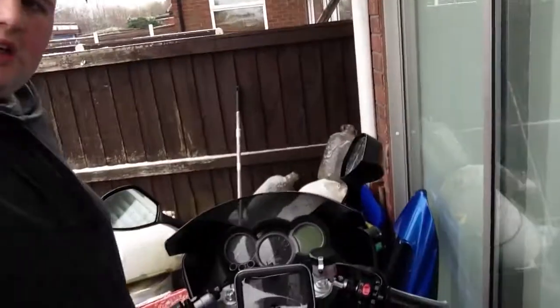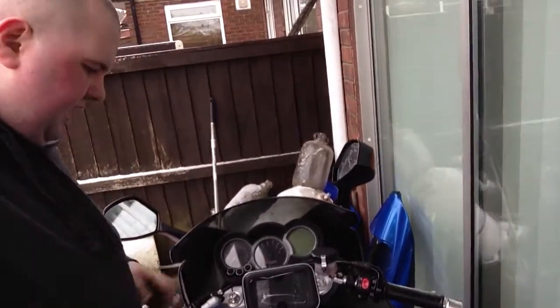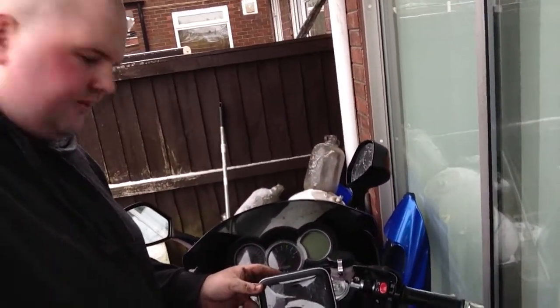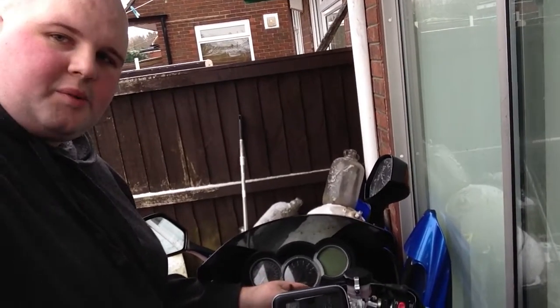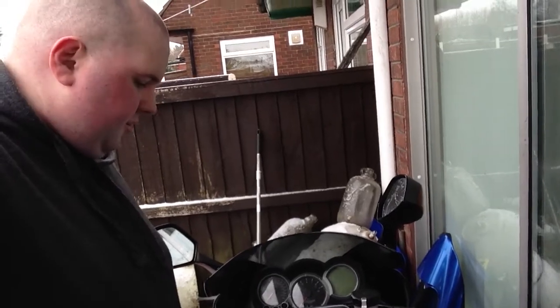Pulling out the case now. Very simple thing. All in all, the case cost me about £15, the connecting arm was about £6, the ball mount was about £8. So you're looking at about £30 to £35 for a perfect solution.